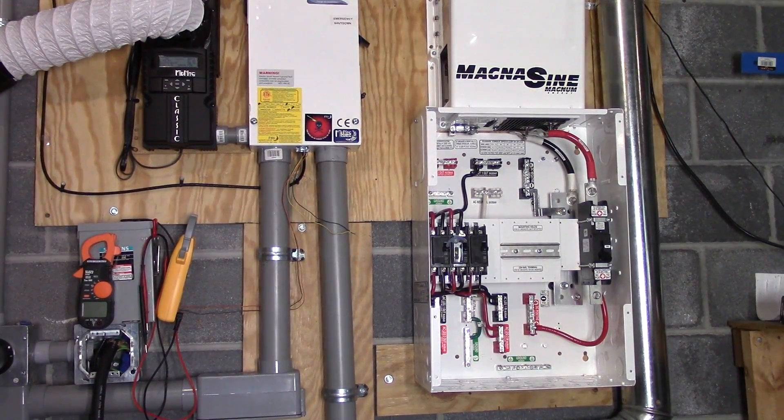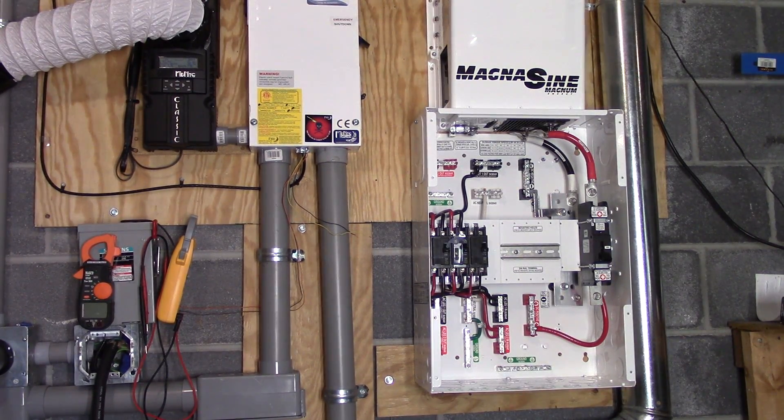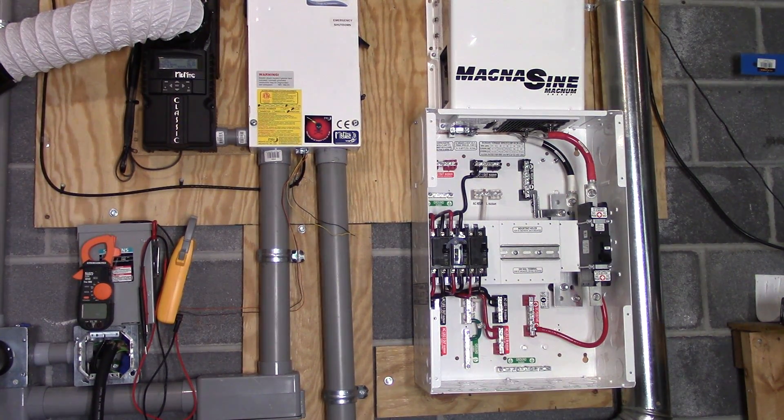Now I'm going to go ahead and move on to connecting the Magnum inverter to the Magnum box with all the wiring that is required.